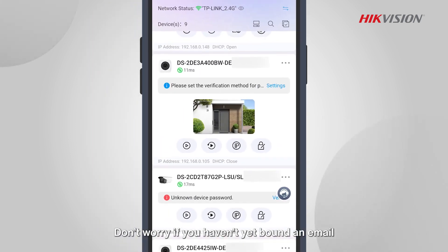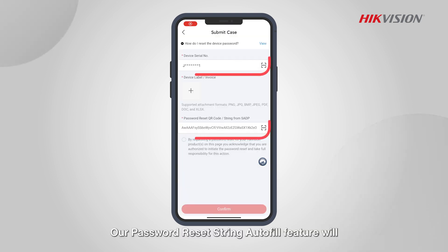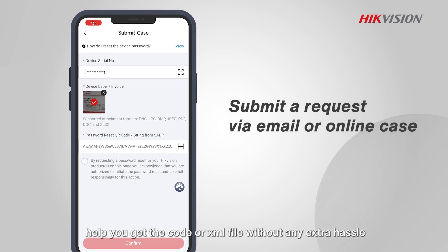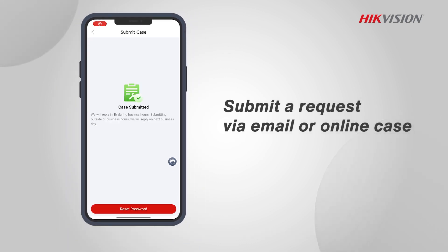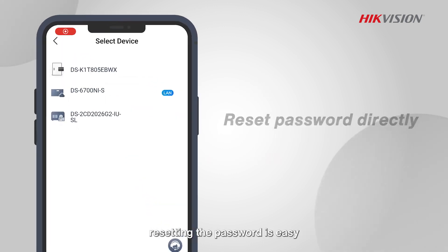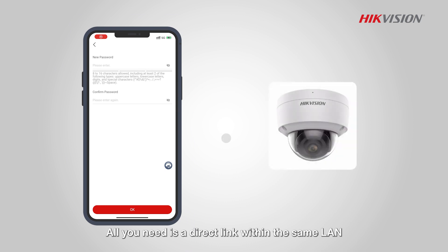Or, if you have set a security question, answering it correctly will grant you access to reset your password. Don't worry if you haven't set an email or security question — our password reset string autofill feature will help you get the code or XML file without any extra hassle. If your device has been added to a HikePartner Pro account, resetting the password is easy.